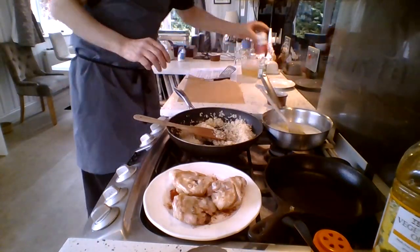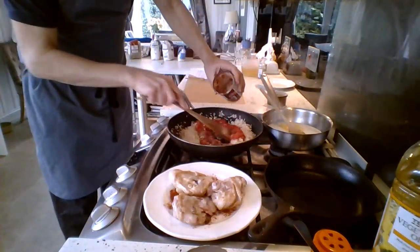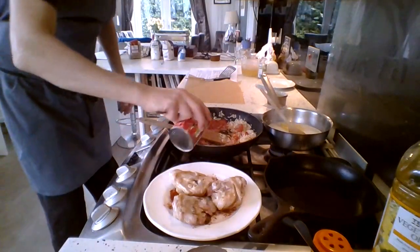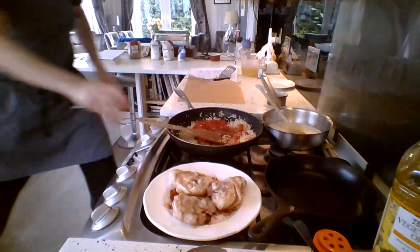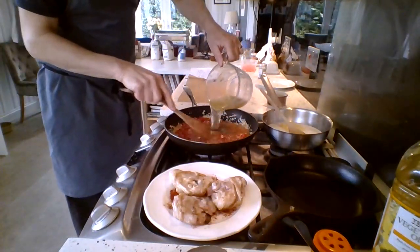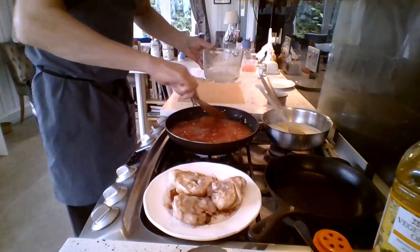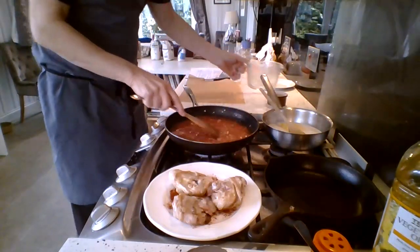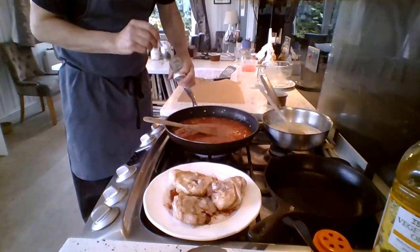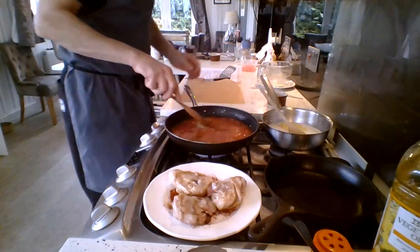Next we're going to add the tinned tomatoes. I'll add a bit of water to the tin to get all the last tomato out. Then I'm going to add our stock and bring it to the boil. I'll add a little bit of oregano — if you haven't got oregano, you can use basil. Give that a stir.